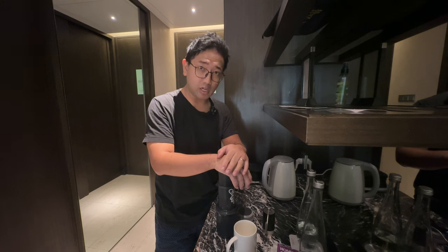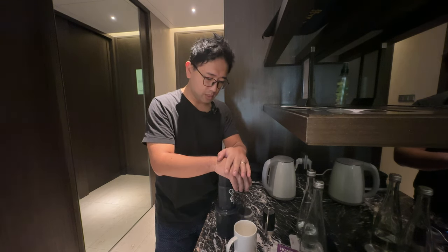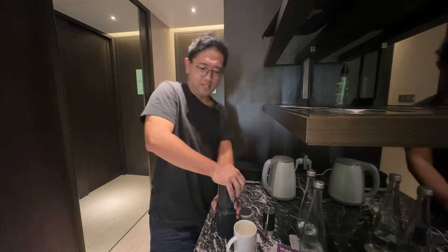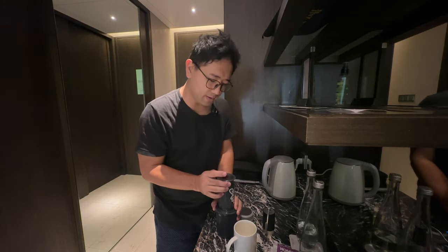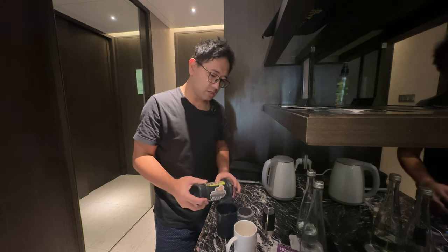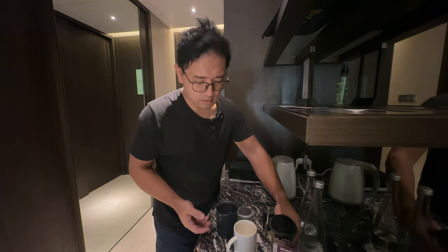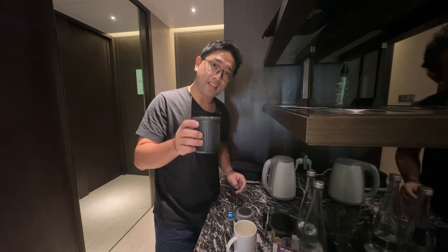If you are using an AeroPress, you don't need to put pressure — you don't need to put weight onto the plunger. The weight of your hand will do. Our target to finish pressing is around 3 minutes — we are 3 minutes and 10 seconds now. Yeah, we're finished. Try to squeeze out and then pull back, to make sure that you don't get coffee all over the place. And then we have our coffee.